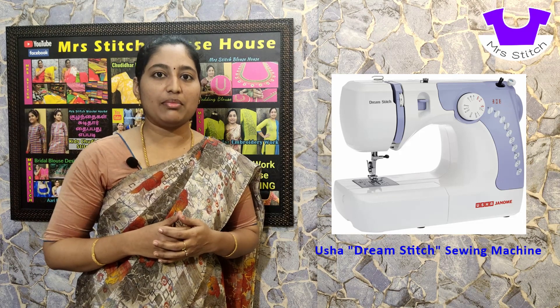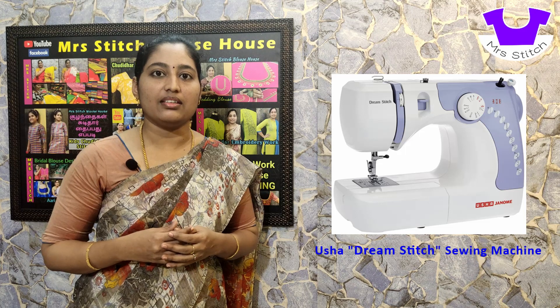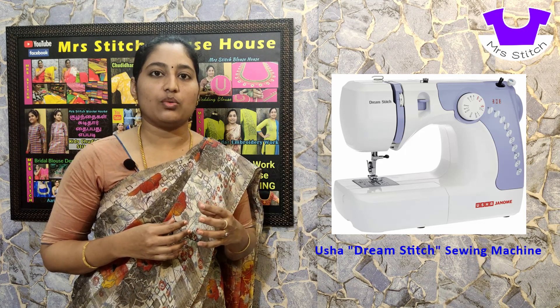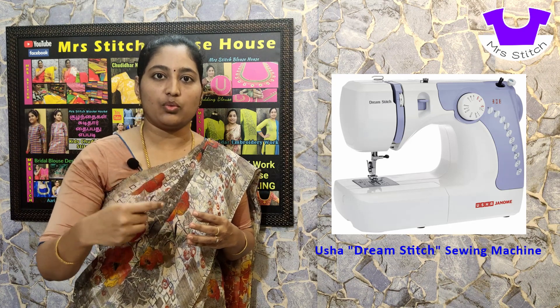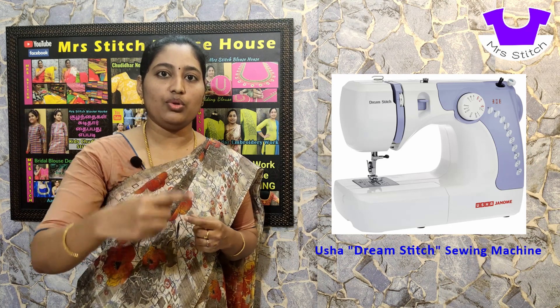The best feature here is free arm stitching. Normally, we do a dress stitch in flat mode. With free arm, you can stitch a sleeve, armhole, or leg round — circular sections — very easily in one stitch pass. We will stitch around a round space.